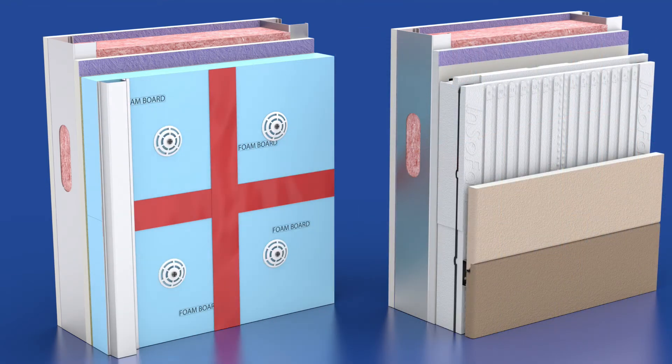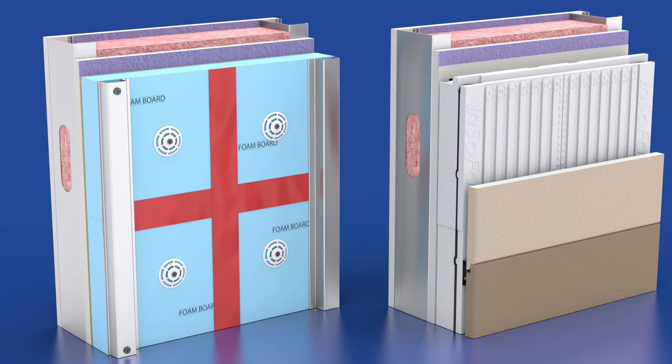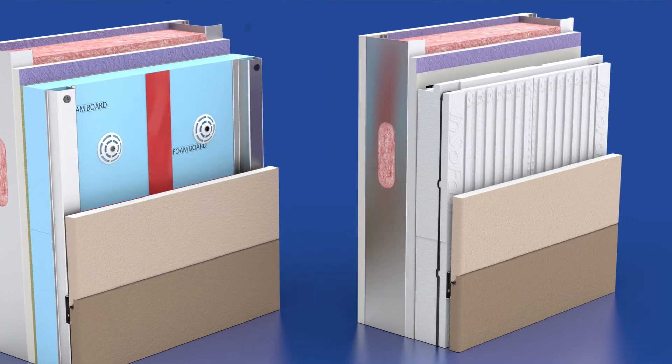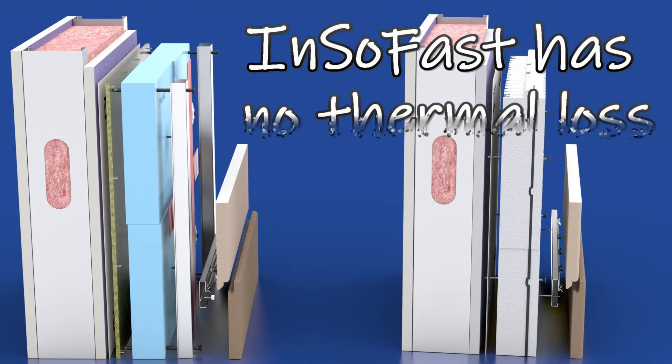Light gauge hat channel or furring strips are installed to structurally pin the foam board into place. Long metal fasteners puncture through the insulation, drainage mat, the WRB, and the fire rated wall board directly into the structural metal stud. This creates a thermal short circuit of the exterior fastener directly to the building's thermal mass. This connection can degrade the thermal performance of the exterior insulation by up to 10% — an R10 becomes an R9.